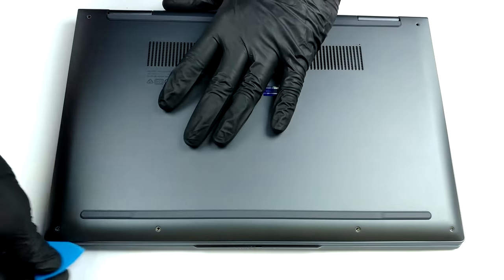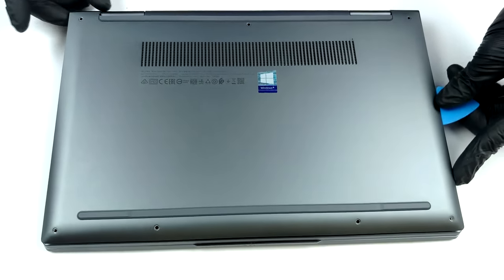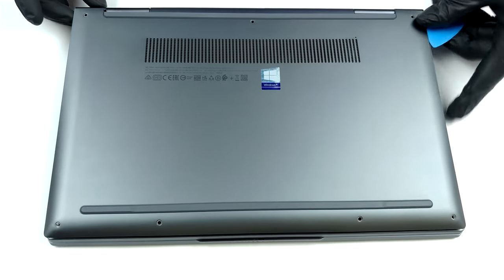This notebook's bottom panel is held in place by seven Torx head screws. First, you need to undo them before you pry the panel with a plastic tool.